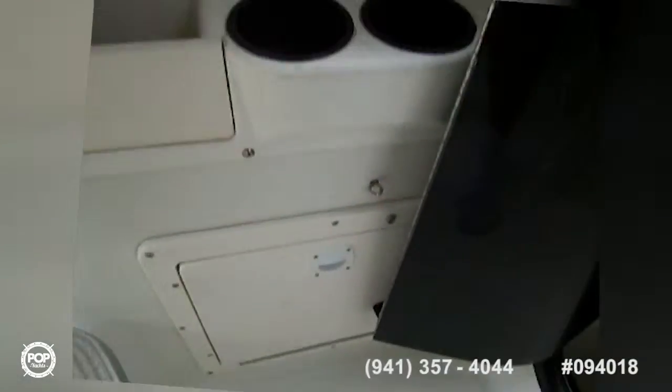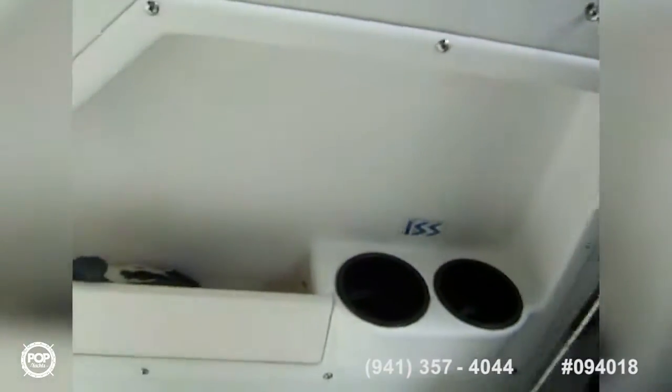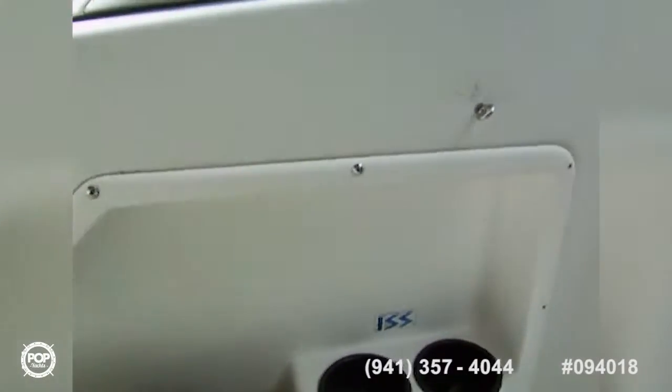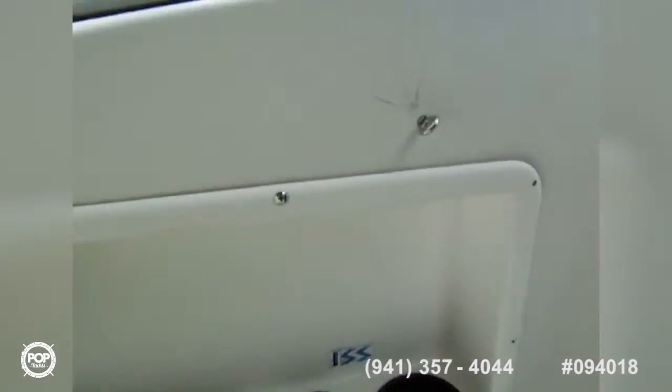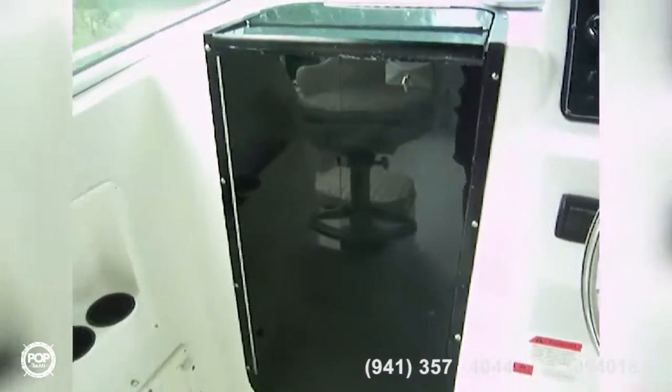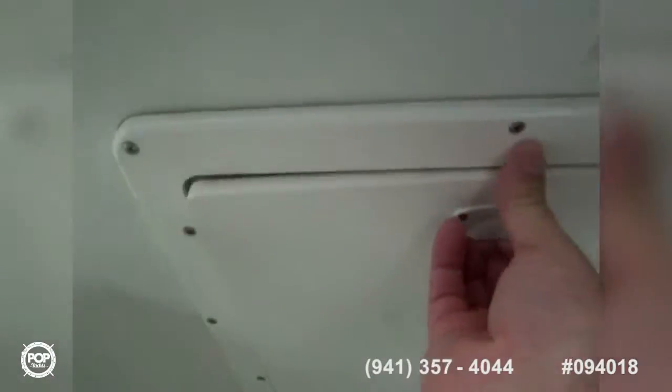Under there is a tackle drawer. We've got tackle storage down here, so you've got lots of room for all your tackle there.